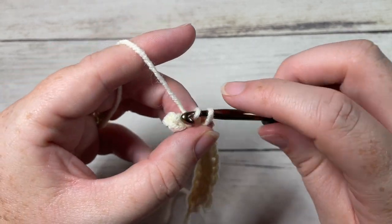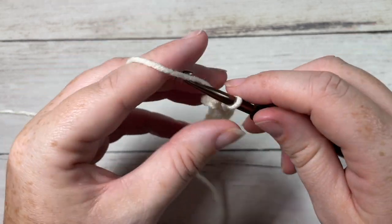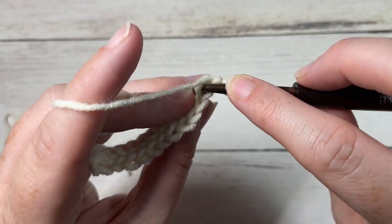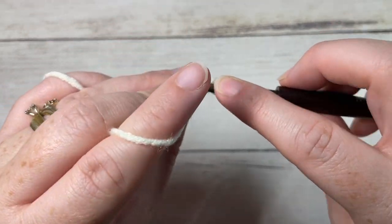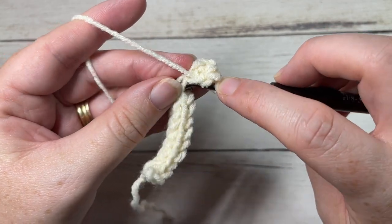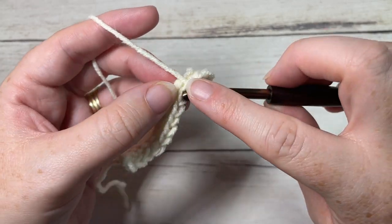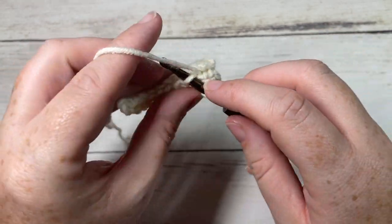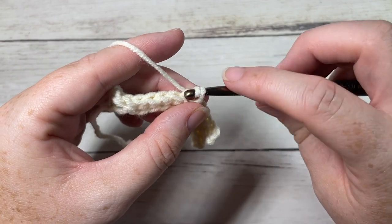All the way across — chain one, turn your work. You're going to repeat row two: slip stitch working in the back loop only of each stitch all the way across. Repeat row two until your work from the beginning measures about 16 to 17 inches lying flat, not stretched. When stretched, it should fit comfortably around an adult head at 20 to 22 inches. Go ahead and work your 16 to 17 inches and then meet me back here.